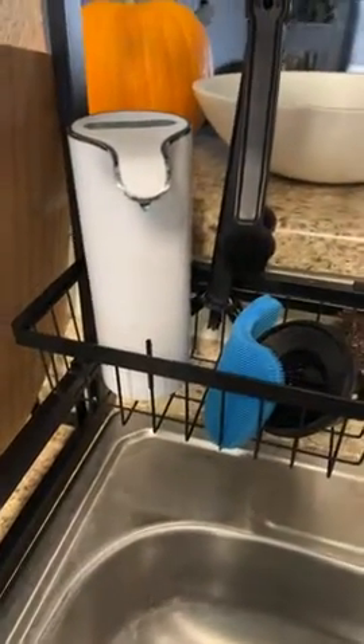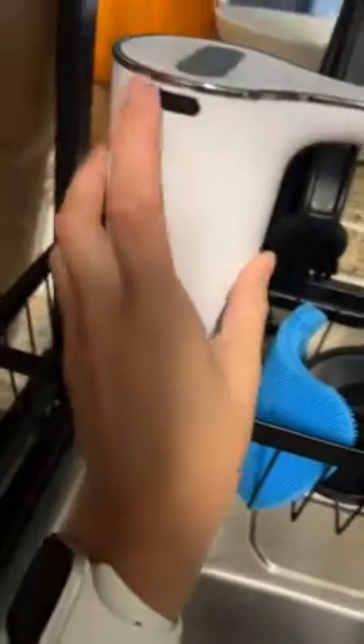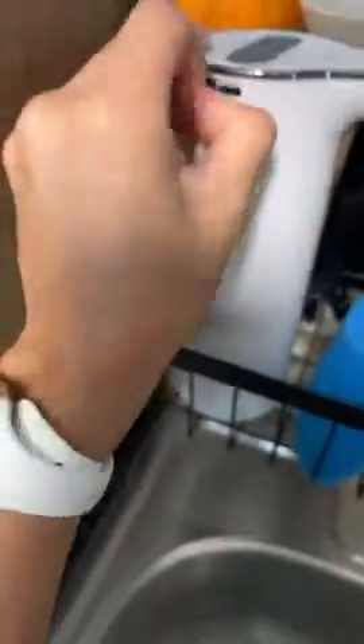I've only charged it the one time before I used it, and it's been going for almost two weeks now. It's really easy to use. You charge it over here on the side — it comes with the charger.